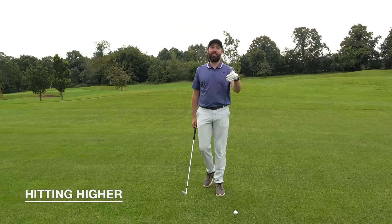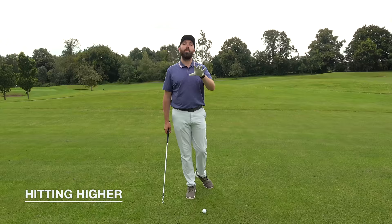I'm going to break this video down into two parts: how to hit the ball higher, and how to hit the ball lower. Hitting the ball higher has massive advantages — it gets you to land the ball on the green easier and gives you more versatility. There are three things we need to look at.